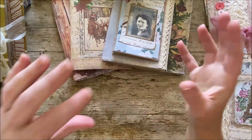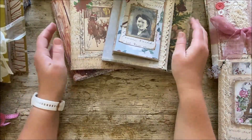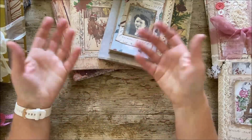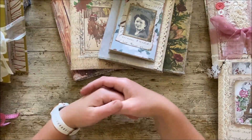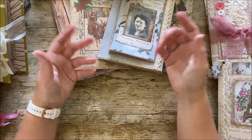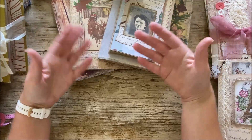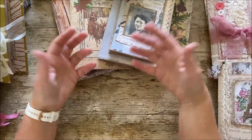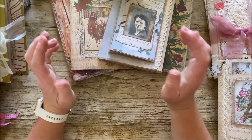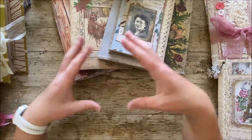The term junk journal is what is generally used for what we make in this community. Some of it is from digital papers downloaded from the internet and printed, and some of it is from things bought in the shop - cardstock. Some of it is made from genuine junk: old cereal boxes, clothing tags, things like that. So it's all about your interpretation of your art. There's no right or wrong. I just wanted to be clear about that because there is sometimes a little bit of confusion over what is actually a junk journal.